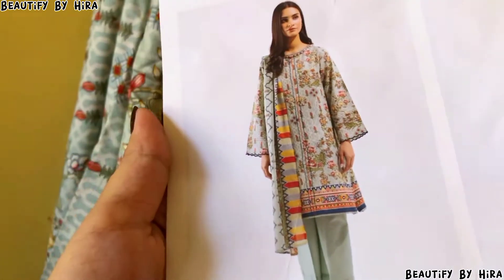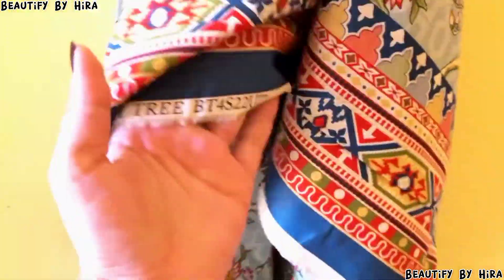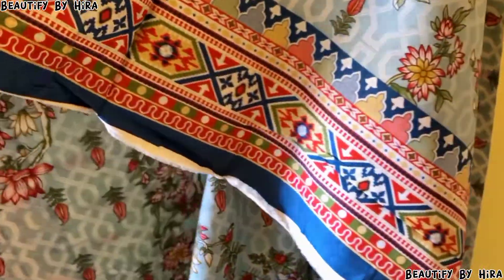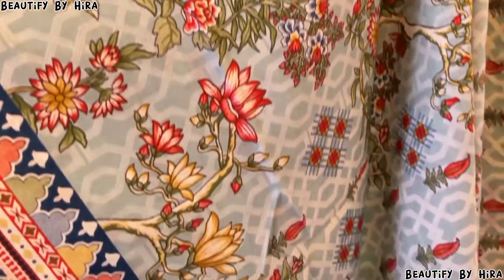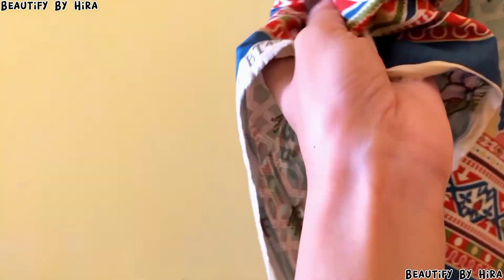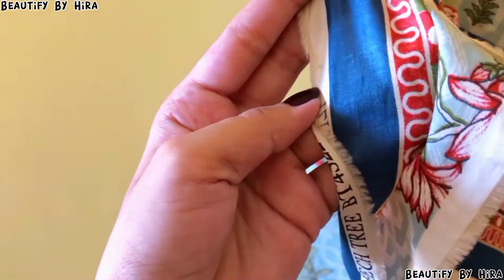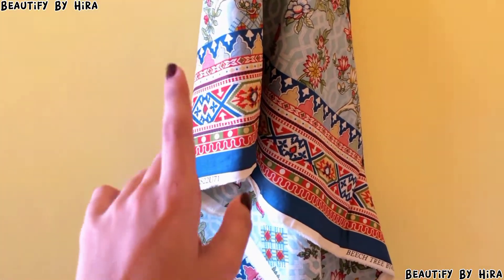The dress is named 'Magical Bloom.' It is a very pretty and beautiful 3-piece suit. You can see the front here, and this is the back. There is a very beautiful border — you can see it here. It's a full border design which is very beautiful. The color and the print are also very beautiful.